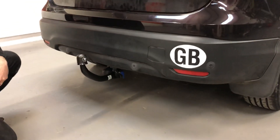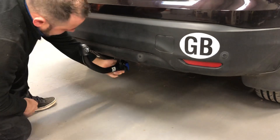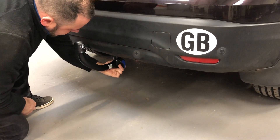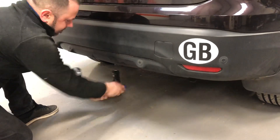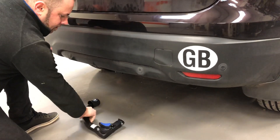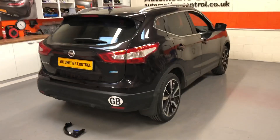And removal is just as easy. Swivel the 7-pin socket — or 13-pin, whichever it might be — up out of the way. Handle in and then rotate forward. Drop the neck down into place and there we go. Detached, the towbar removed.